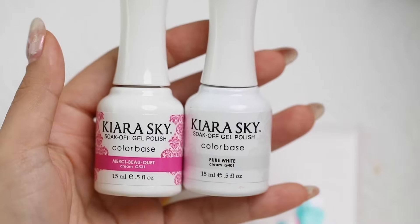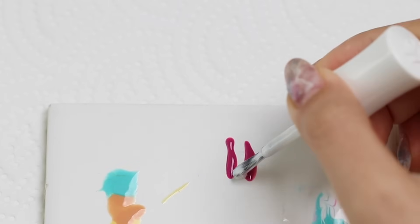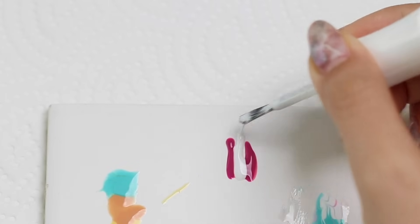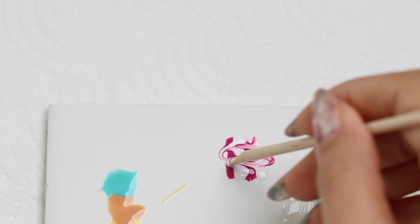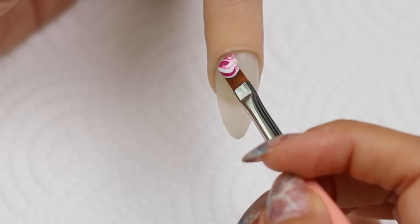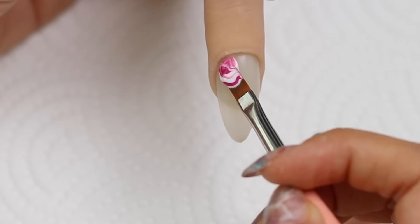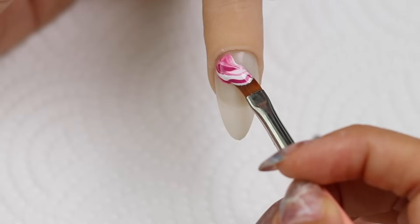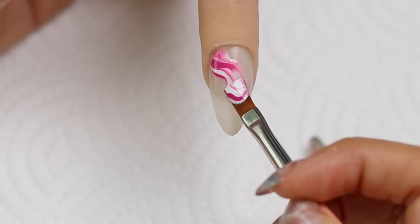Let me show you a different variation. In this case I'm going to use two colors only: a magenta pinkish shade and white. I pop them on my palette just in stripes, and then again I'm using my stick to just swirl them together. Then I'm going to just gently and slowly place the color on the nail, kind of guiding it and just letting it fall onto the nail plate.